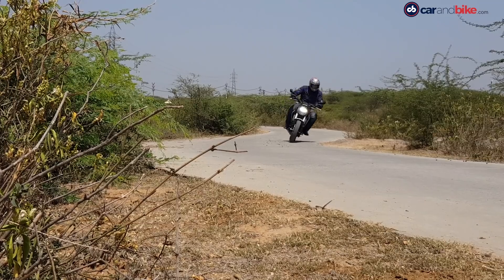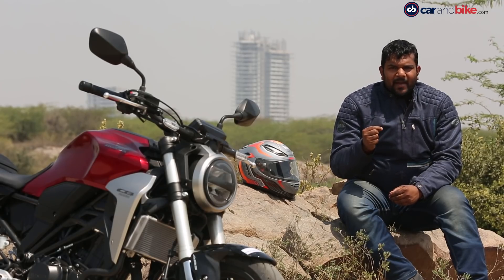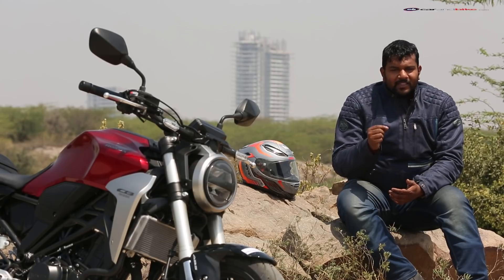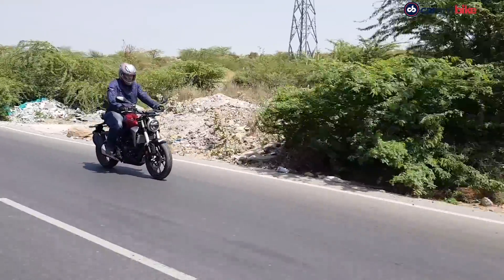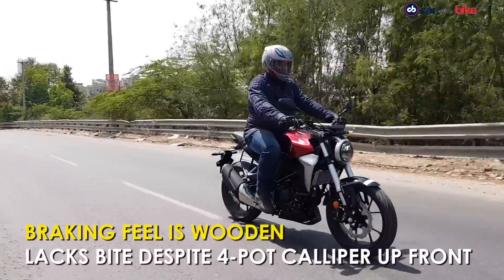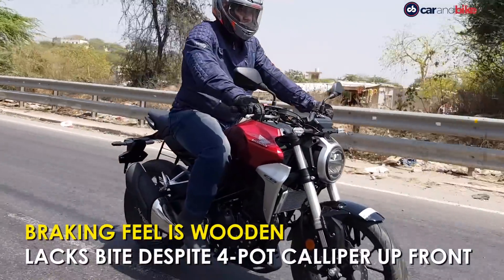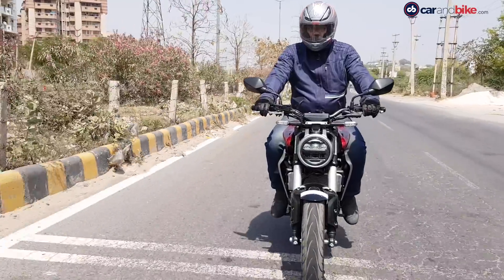We do have a grouse or two with this motorcycle. The brakes lack the serious bite that a 300cc motorcycle ought to have, and the ride quality is slightly on the stiffer side — you'll feel all the bumps and potholes creeping up your spine. Despite having four-piston calipers, the braking feel is very wooden and it robs you of confidence in case you want to stop in a jiffy.